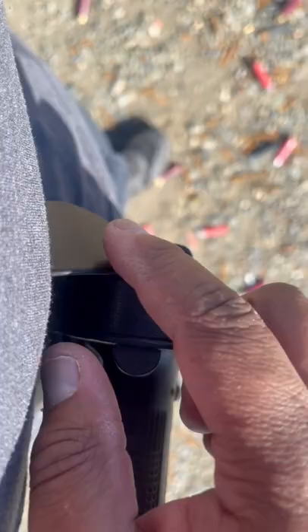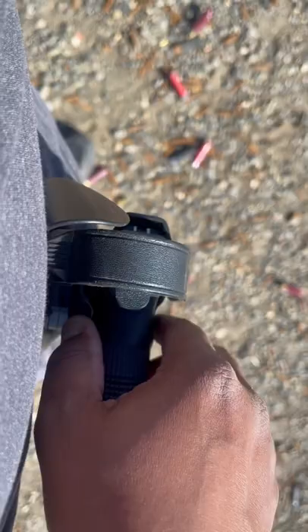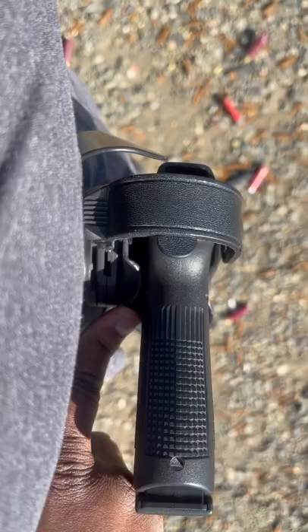The first level of retention is actually this hood, where a person from the exterior cannot get to the trigger guard area. Then the second retention is this hood here, where a person can't just simply pull this out. We're actually just keeping this in — this is a backup in case the retention mechanisms inside the holster fail.